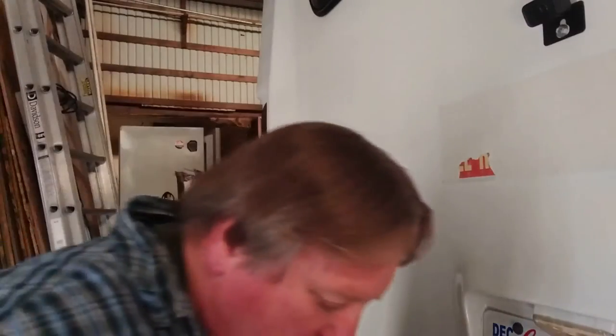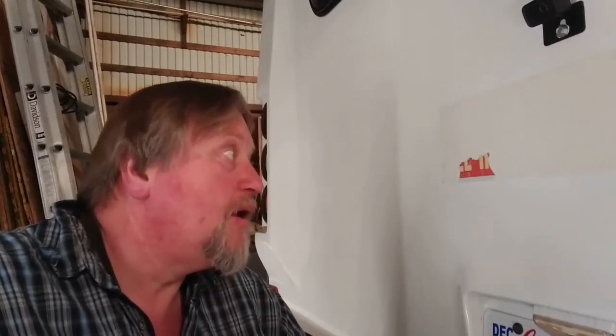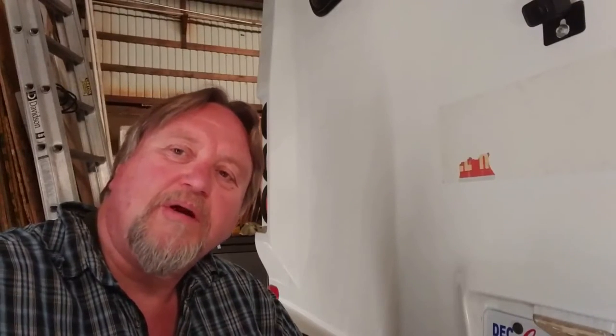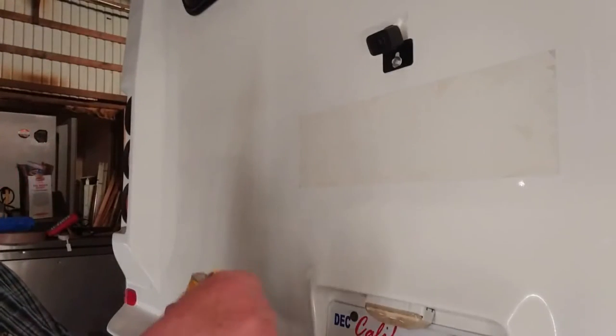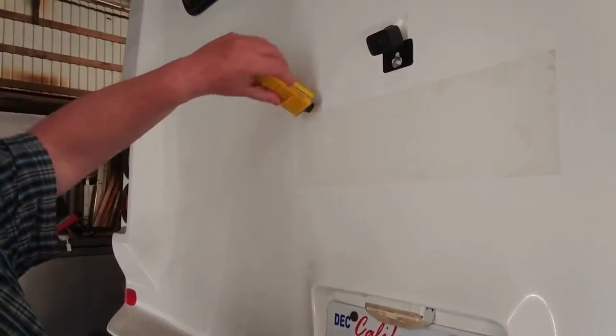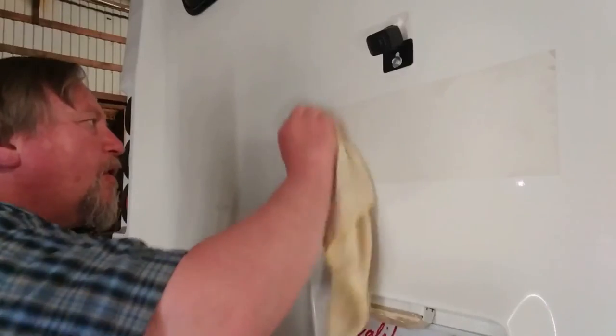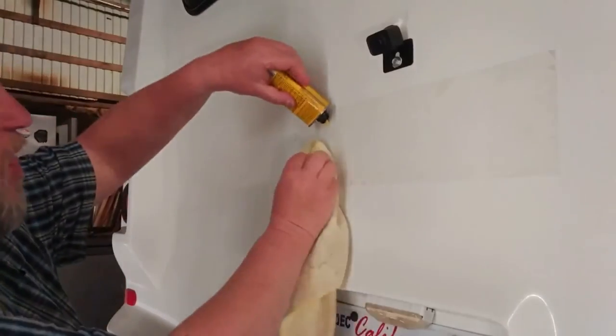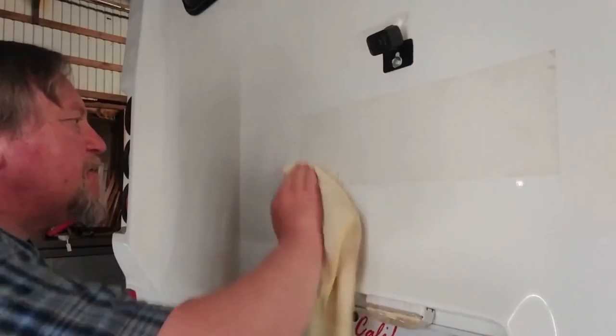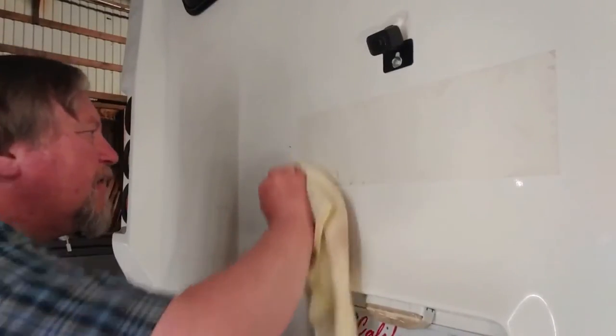I just dropped my razor blade. I'm going to get this cleaned up the rest of the way and then we'll get some Goo Gone or Goof Off on there and get the stickies off. Then we're going to have to make a plan on what we're going to do with this area. Okay guys, we've got some Goof Off here — let's put that on this area right here and see what we come up with. Yeah, that's going to work, take a little bit of scrubbing.